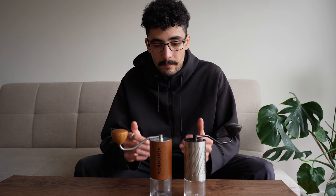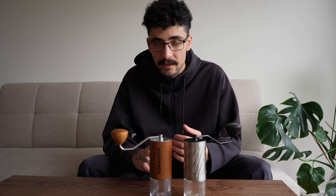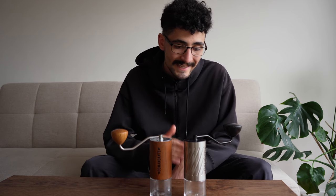One big component we haven't spoken about yet is price. While the Commandante range sits around the $400 to $500 mark, the C60 has come in at around the $1,000 mark.